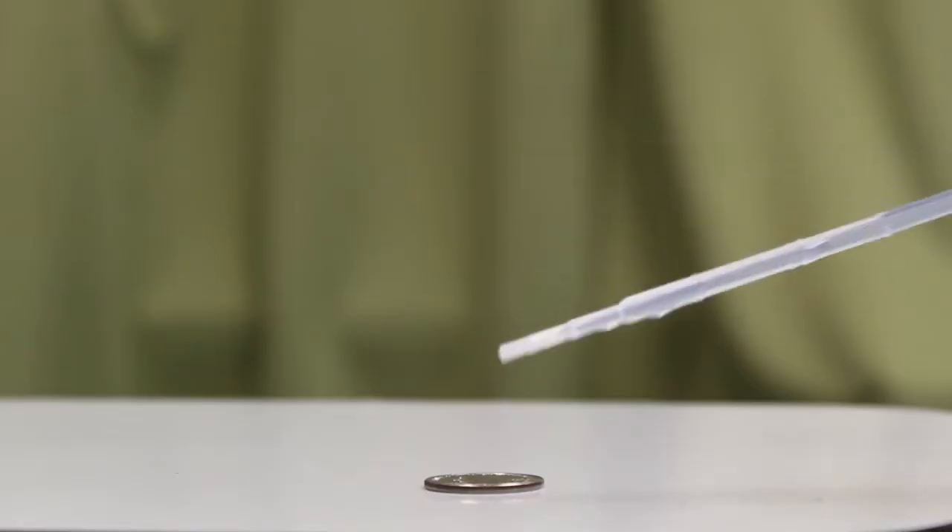Let's try another experiment. All you need is a quarter and some water. We're going to slowly add the water to the surface of the quarter and see how much will fit. How many drops do you think will fit? Make a prediction before we start.